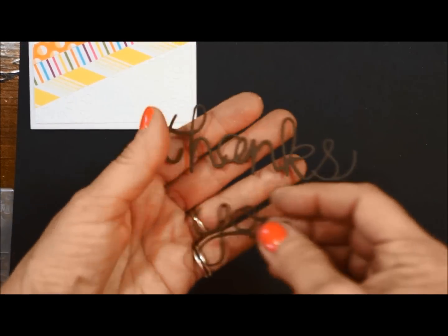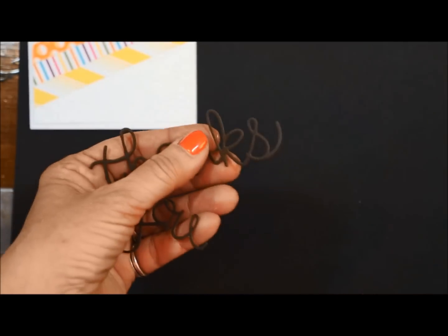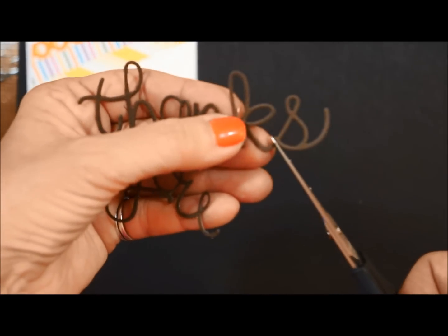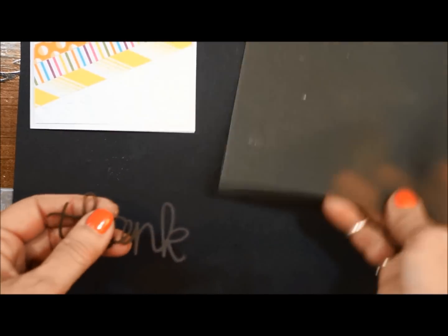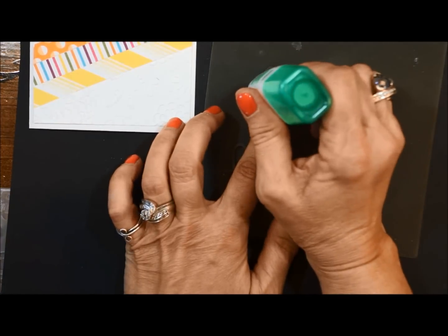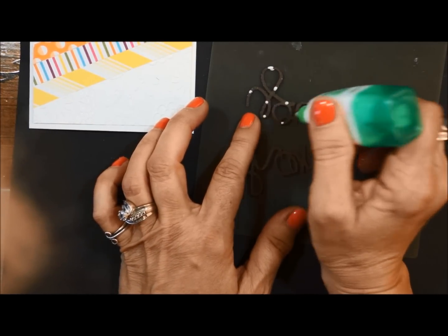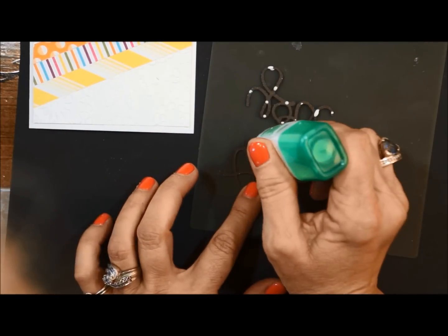So this is a thank you card, and when you cut out the pieces with the thinlets, you got thanks. We need to trim off the S, so I'm going to trim it right there. And then again, we need our silicone mat. I'm going to try not to put so much glue on this one - last video I did too much glue. So just little dots. And then on the thank.